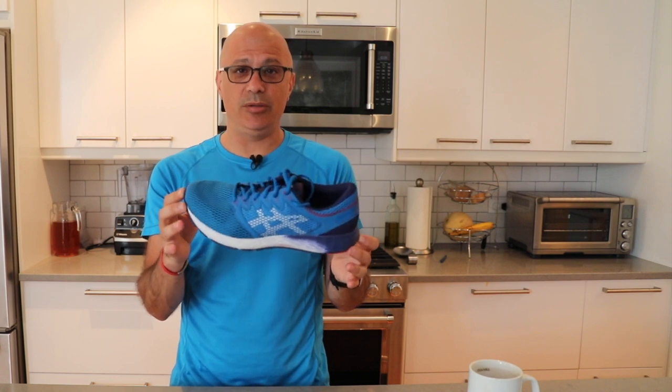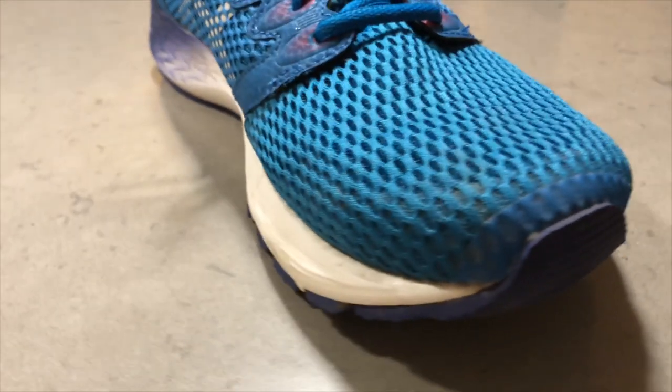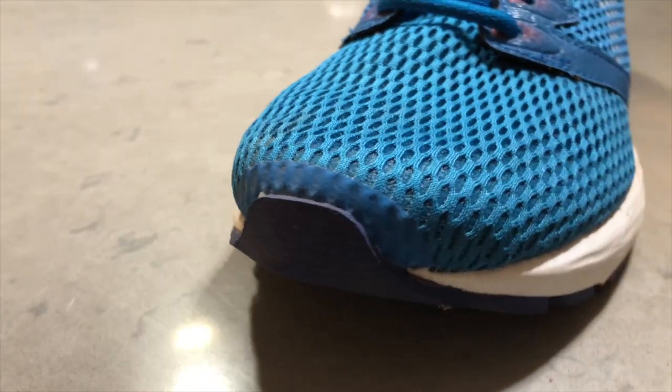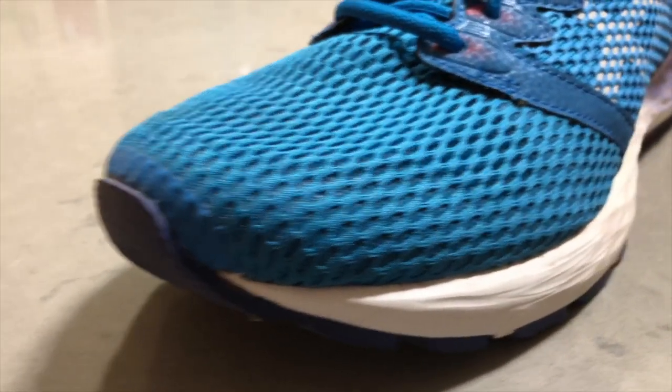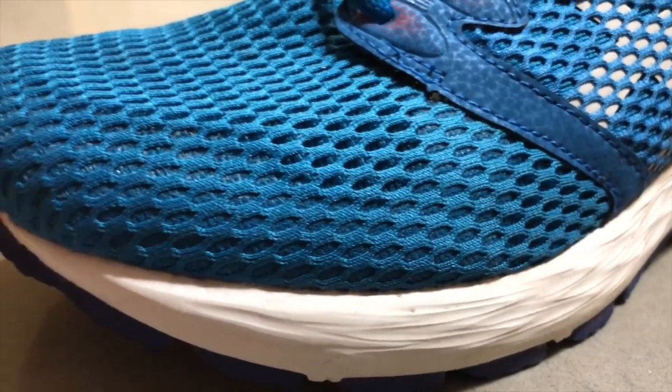On my scale, they came in at 9.9 ounces for size 10 in men's. One of the updates from the Roadhawk 1 is the seamless upper, which is great. I never found that I got blisters from wearing shoes that had multiple panels on their upper, but it seems to be the trend these days to go to a seamless upper so you're not getting anything hitting your toes while you're running.